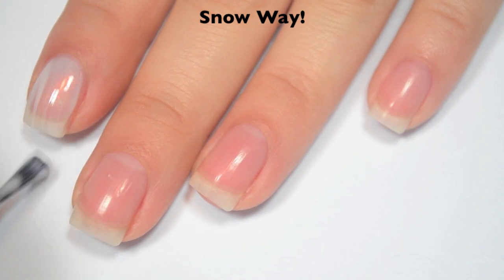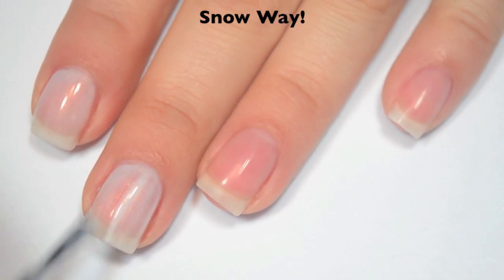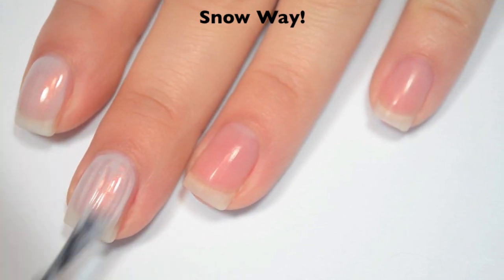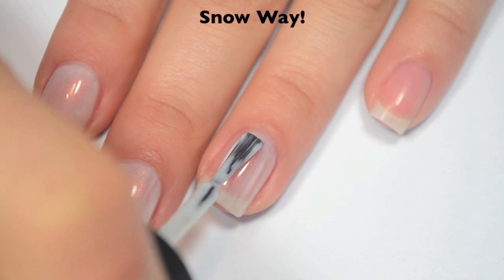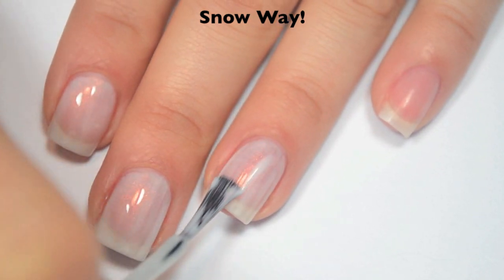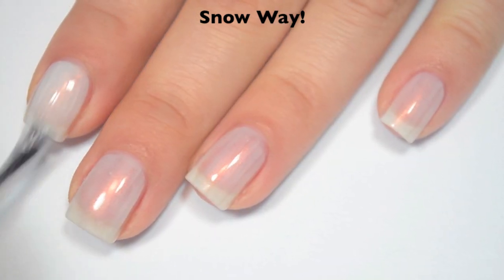Here is one coat. This one is a bit sheer on the first coat, a little bit streaky, but for the most part it actually applies pretty evenly. Formula on this one is pretty good, it's a little bit thin for me. It just feels like it wants to pool down the sides of the nail if you're not careful. So here is two coats.